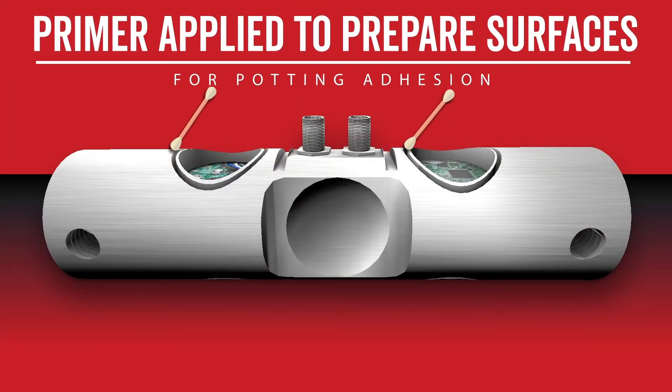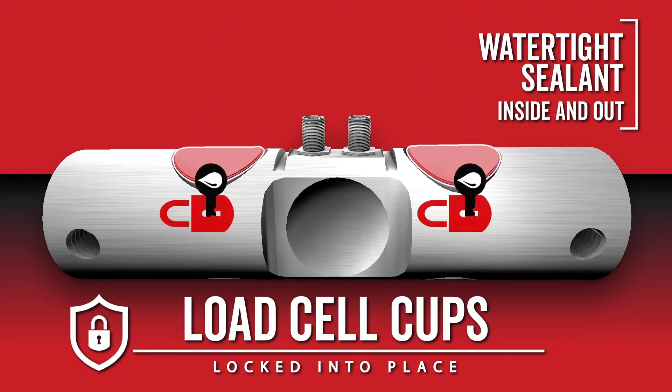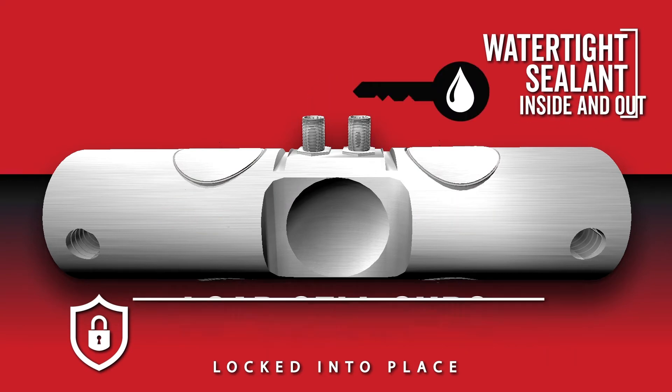Next, primer is applied to the load cell covers and internal channels. The load cell cups are locked into place with sealant to prevent water from entering the cells, forming an incredibly tight bond.